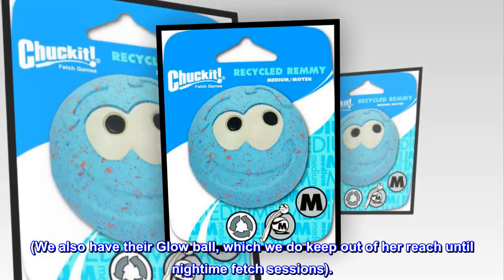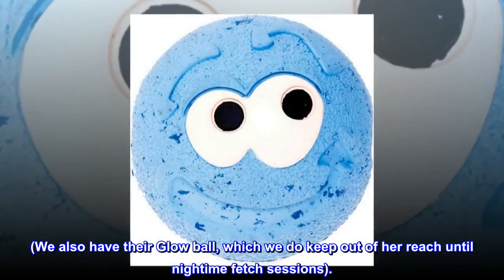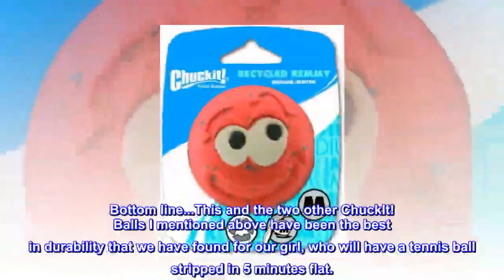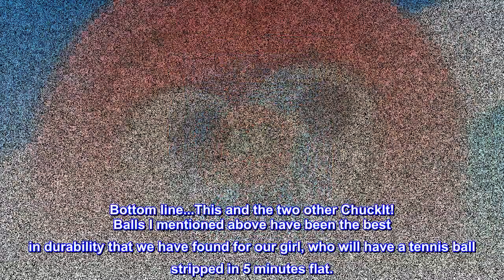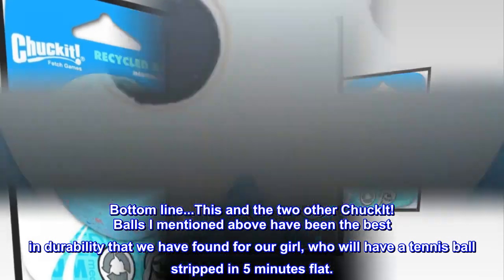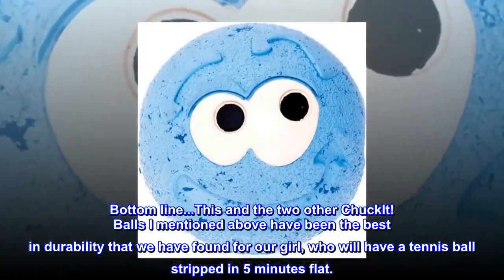We also have their glow ball, which we do keep out of her reach until nighttime fetch sessions. Bottom line: this and the two other Chuck-It balls I mentioned above have been the best in durability that we have found for our girl, who will have a tennis ball stripped in 5 minutes flat.